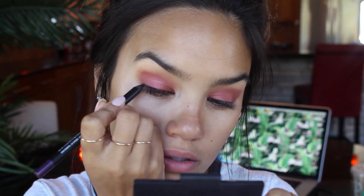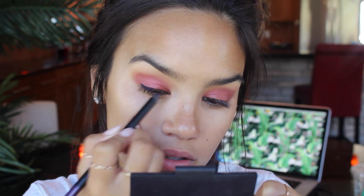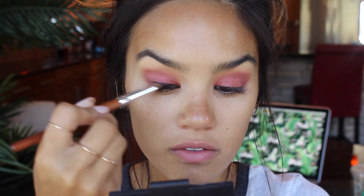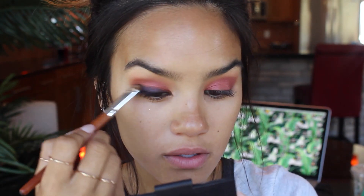Then I'm going to go in with the Japanese Velvet Touch Metals eyeliner pencil in Eggplant and run this along the top lash line. I'll take a stiff brush and just smudge that out a little bit — you can bring it up higher on the lid. Then on top of that eggplant liner, I'm going to pick up the blue shade on that same brush and use it to kind of smoke out that purple liner.